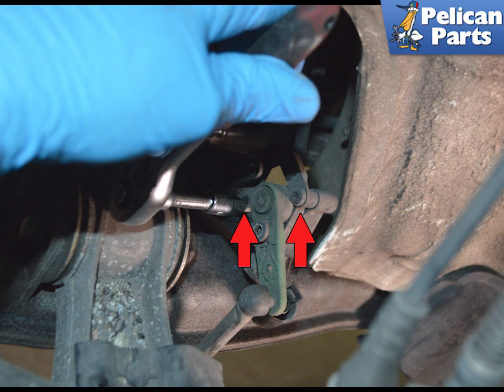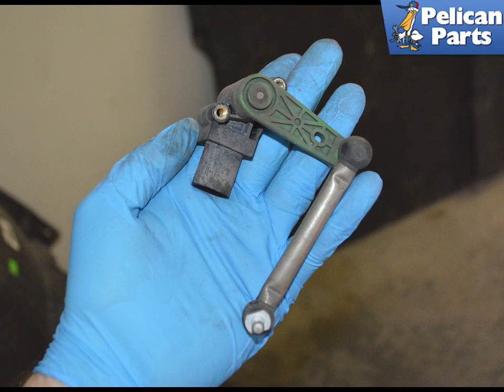Remove the two T20 Torx screws holding the sensor to the bracket, indicated by the Red Arrows. Then remove the sensor.